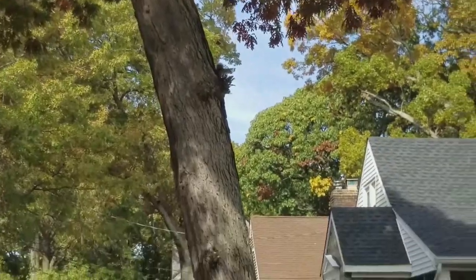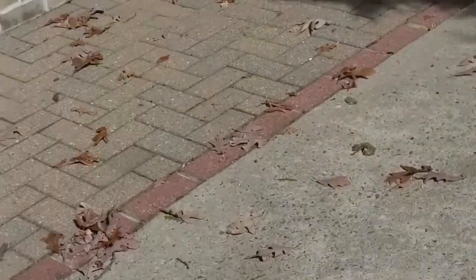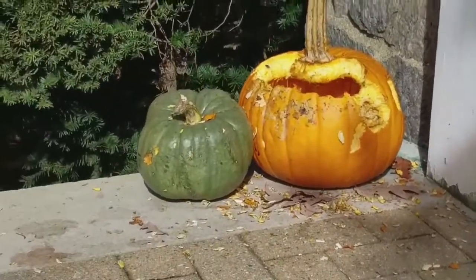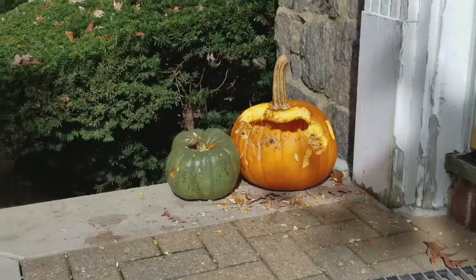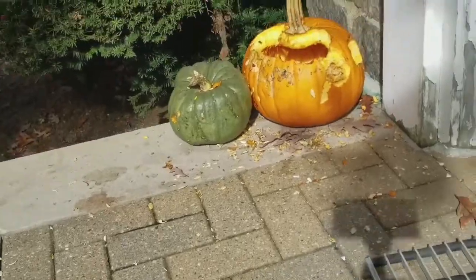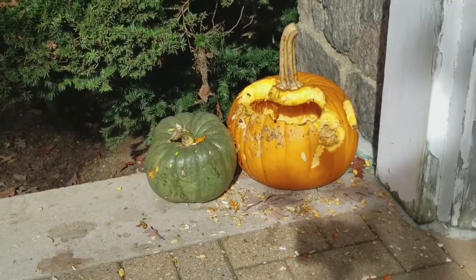I just want to show you briefly our neighbors' pumpkins — sorry for the jumping around, I didn't use my gimbal today. I want to show you what happened to the neighbors' pumpkins. They were put out around the same time ours were. Squirrels got in and tore them all apart. By the end of the week, they'll be nothing.